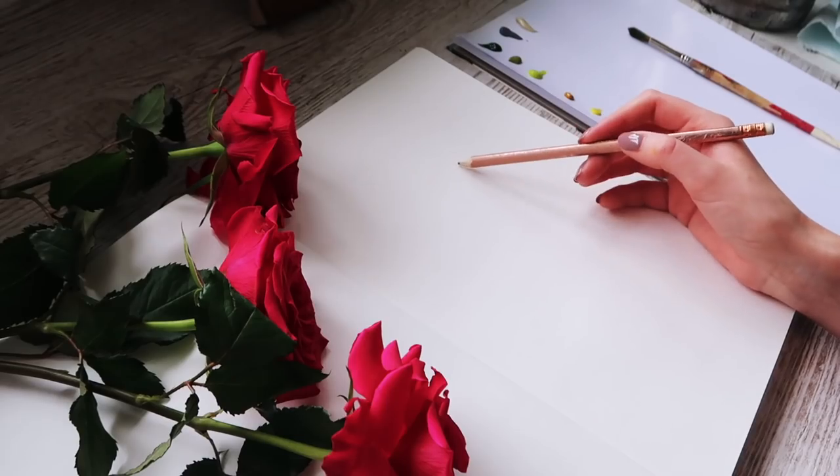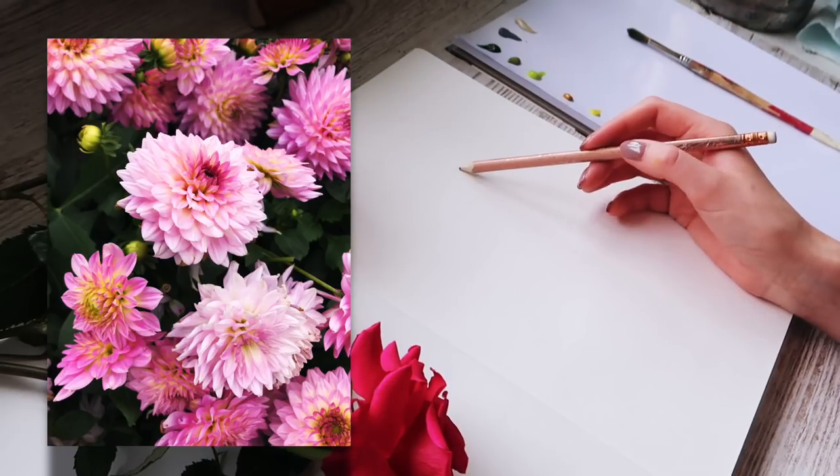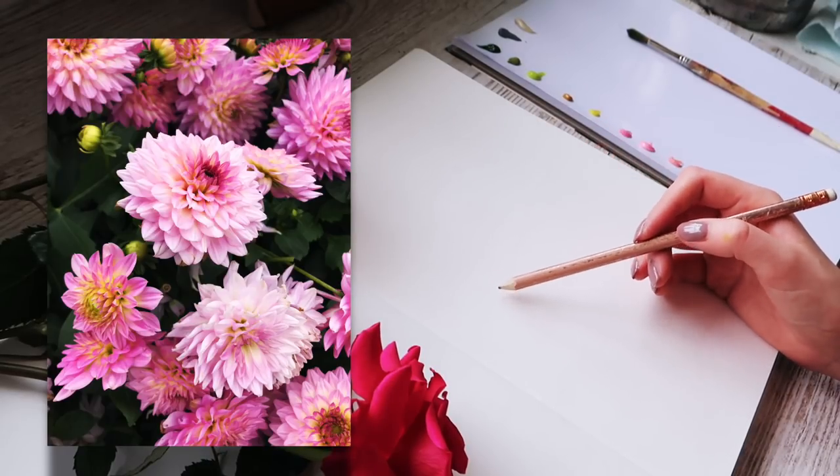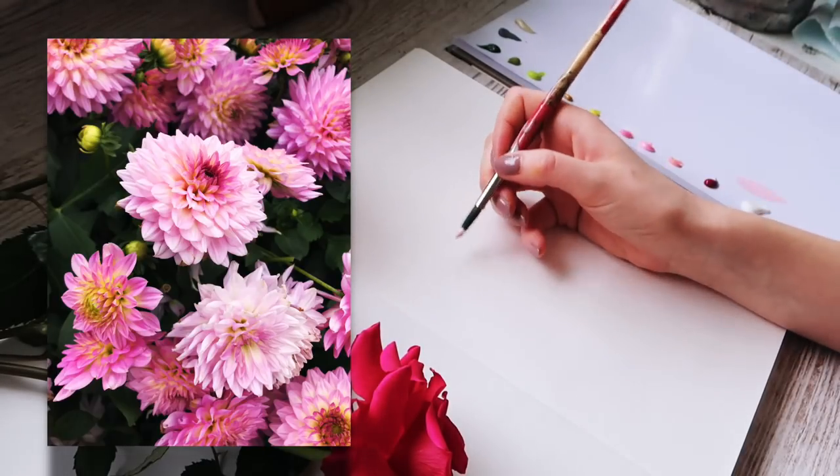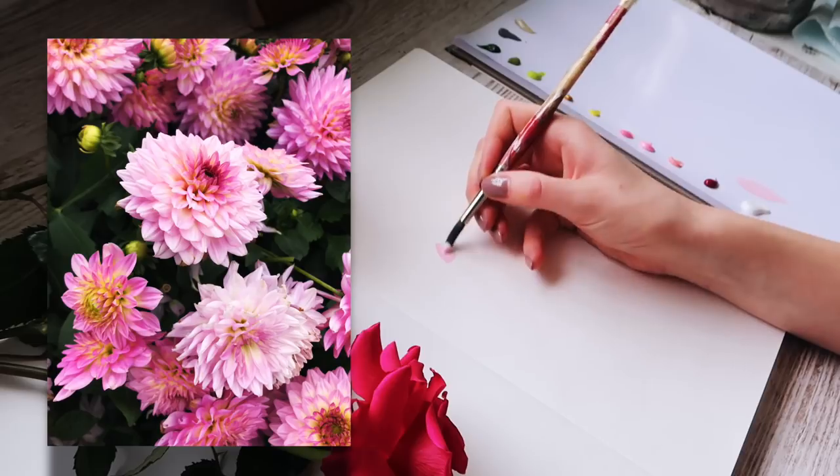I'm going to be painting today from a photograph I took at the Chats with Flowers show of some dahlias. I'm basically going to keep adding lots of little petals in different colours and just try to build up the layers.